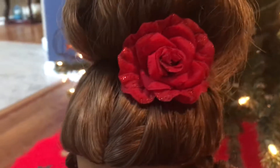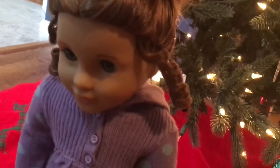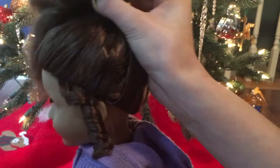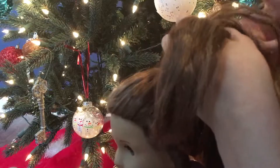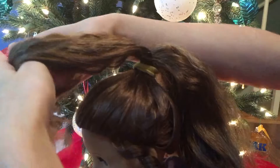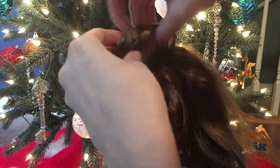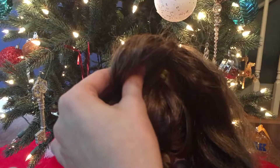For this last hairstyle, it's pretty self-explanatory — it's just a bun, but you're not going to do like a normal bun. All you're going to do is put your doll's hair in a high ponytail, then you are going to take a section of the ponytail and basically take the ends of her hair and roll it up just like this. Then take your bobby pin and secure it with the bobby pin.